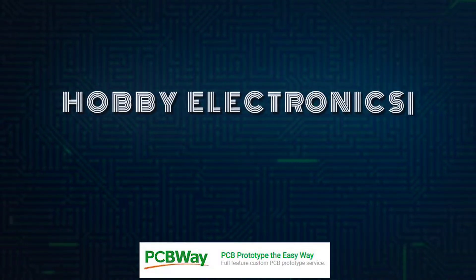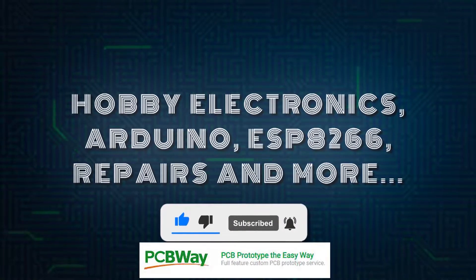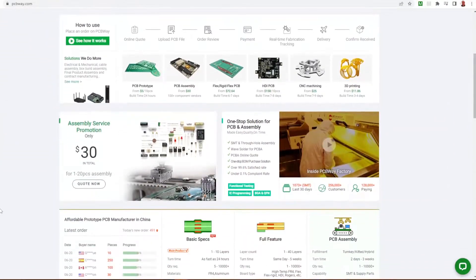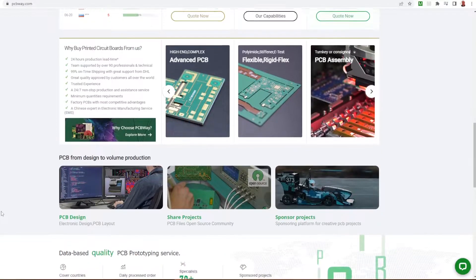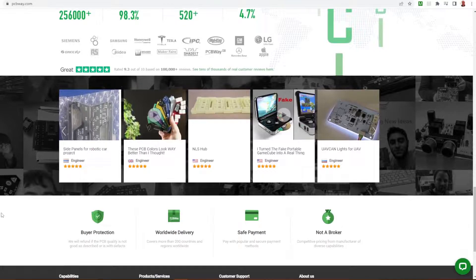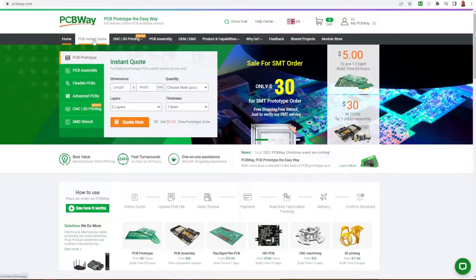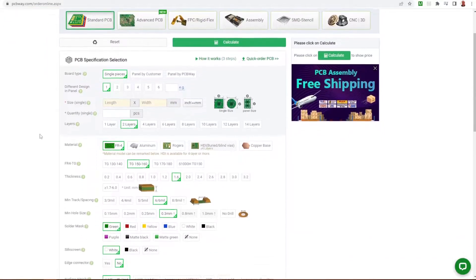Hello and welcome to this episode of Microchips. This episode is kindly sponsored by PCBWay, a printed circuit board manufacturer who has a whole heap of services for you to choose from and very reasonably priced as well. The kind people at PCBWay asked if I'd like to do a video using their circuit boards and I agreed, and they sent me the circuit boards.